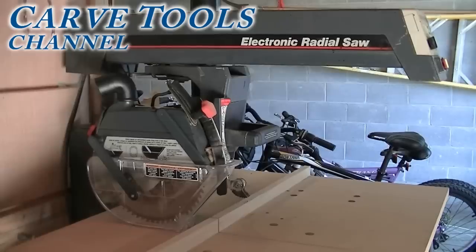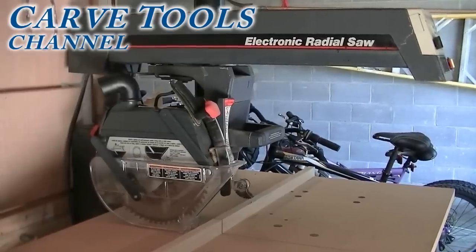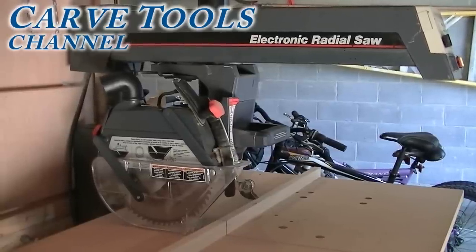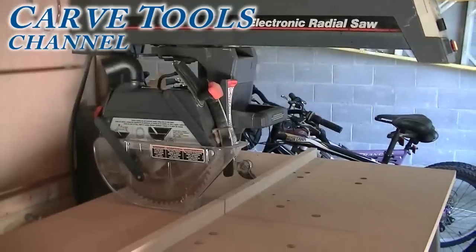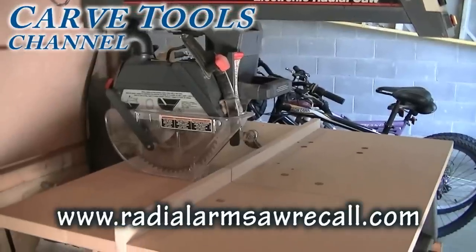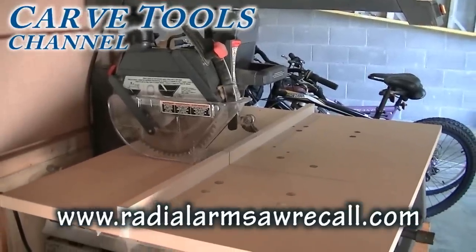Here's my saw after installing the retrofit kit that was absolutely free from Sears. So if you have a Sears Craftsman 10 inch radial arm saw purchased between 1958 through 1992, it may be eligible for a free retrofit kit. Just check them out at RadialArmSawRecall.com.